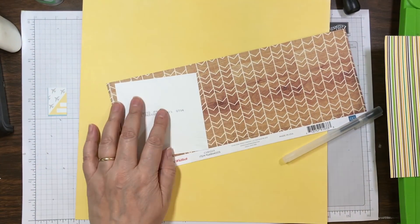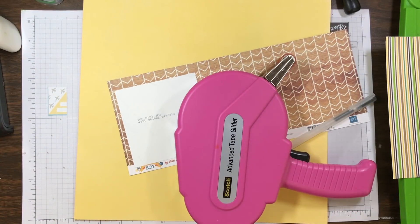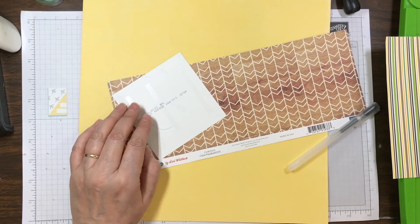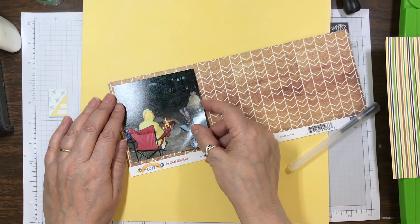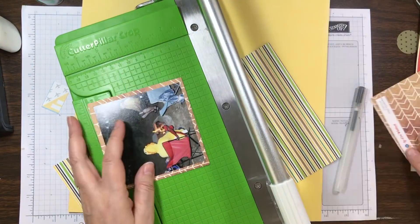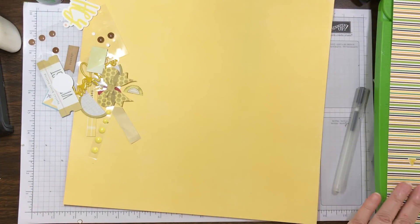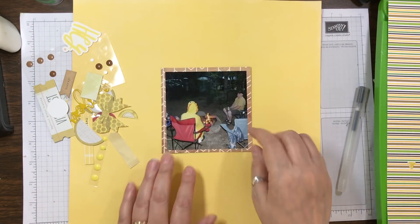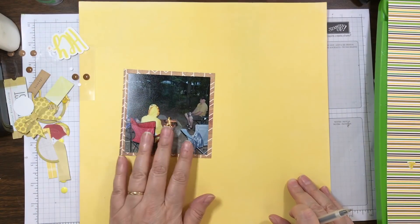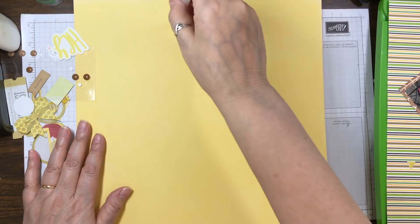I just take a background, take a pen, draw a circle, and take my embellishments and put them around the circle. But first I decided I wanted to mat my photo on what looks like a wood grainy background or pattern paper with chevron. Because of the matting, you can't really see the chevron, but I like the way it pops on the layout.